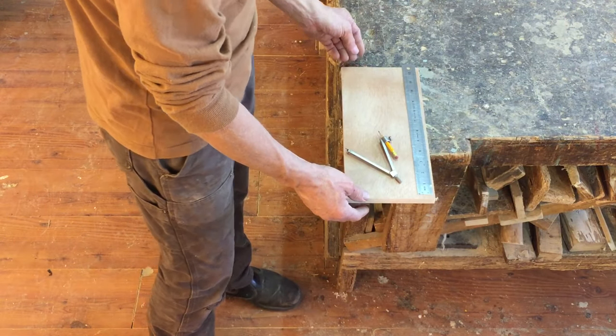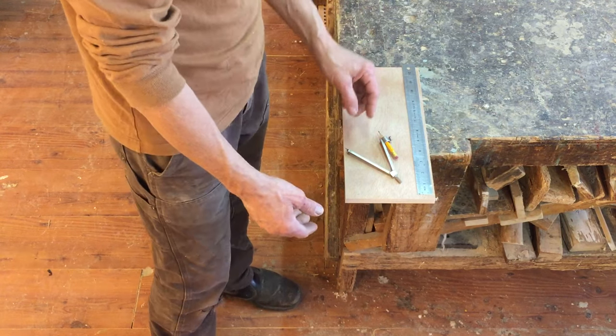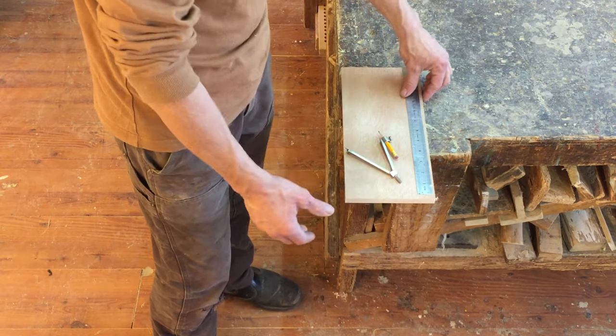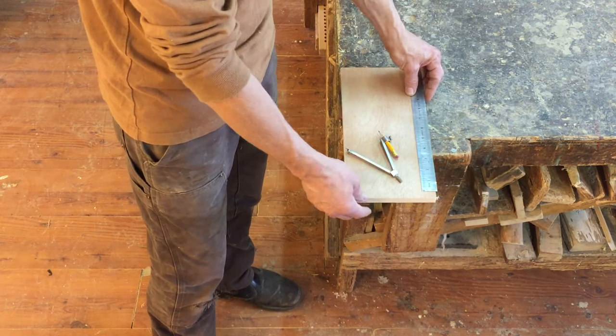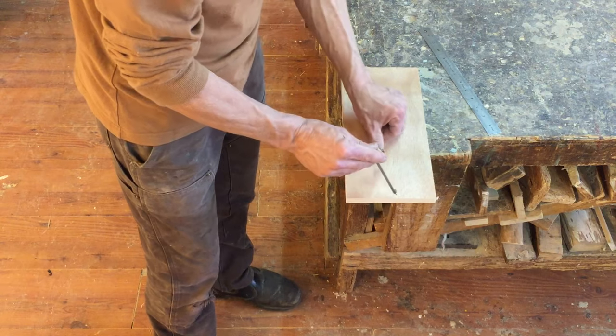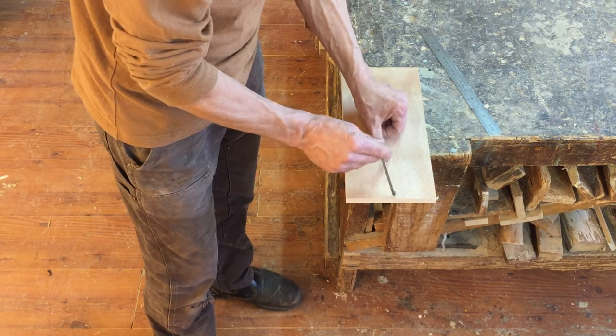I'm making this video because I had a remark from Trevor Collins. He told me he's making a whirligig and he needs to cut out a circle and his jigsaw is broken. Do I have a solution for him? So it's not something I do every day, but let's have a go. He said he wanted about a three inch circle, I think.